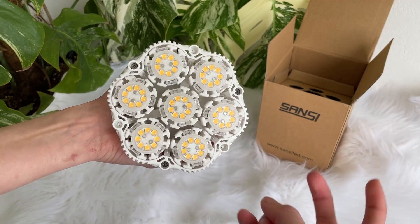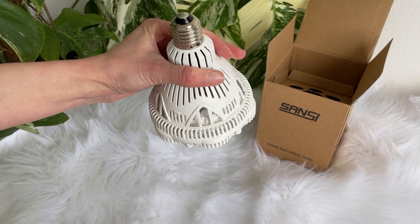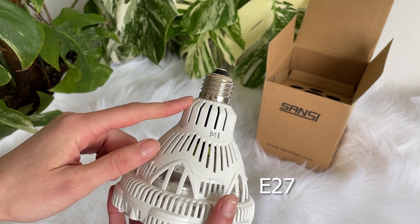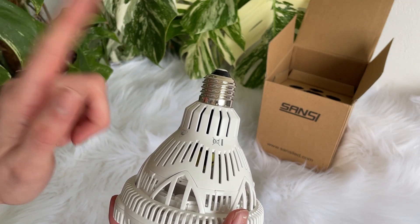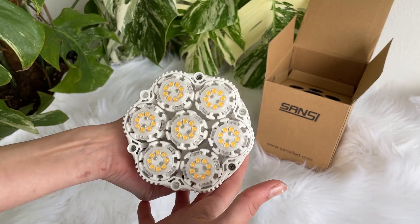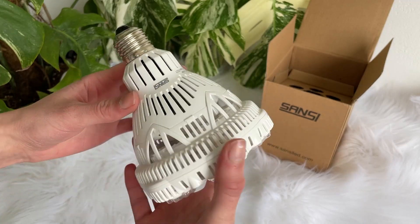It has seven bulbs — it kind of helps to disperse light in a cone-like shape. The socket that it comes with, I use E27 socket just because I'm based in Europe, and you can also get other sockets so be sure to check the right one. Another thing that really surprised me is how heavy this is in a good way, because it really does feel that it's not cheaply made, which some lights can definitely be.